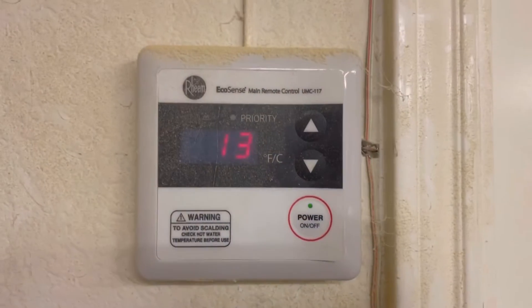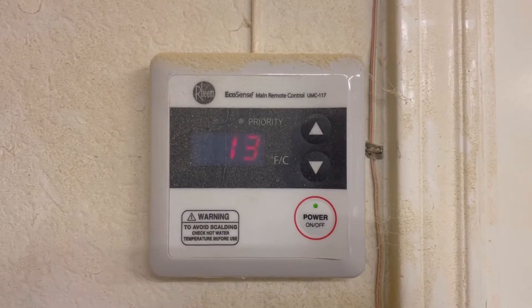This is just a quick video for anyone looking to repair or maintain their Reem tankless water heater like I am. My water heater started displaying code 13 intermittently, often while someone was taking a hot shower. When that happens, the water turns cold — understandably, that could be very uncomfortable during the coming winter.